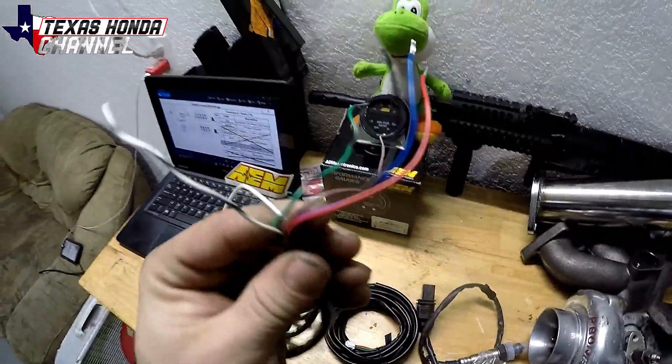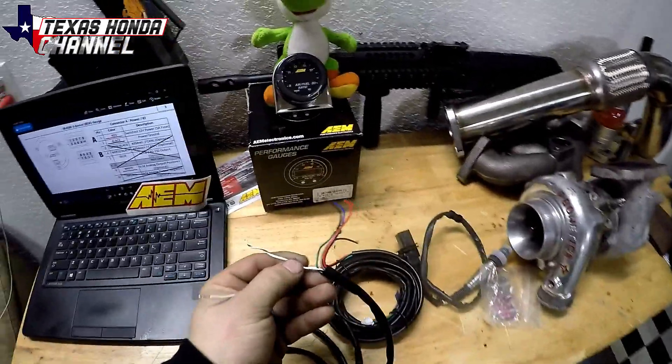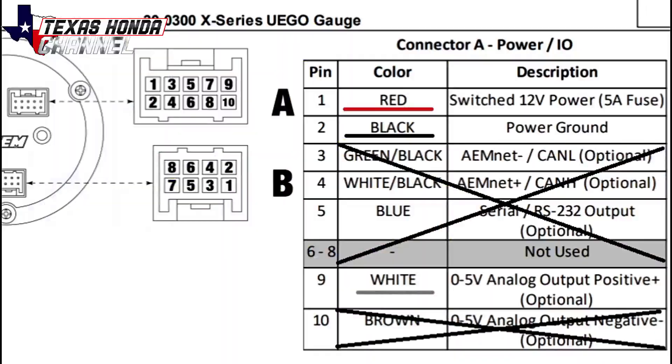We're basically just going to use three wires out of this wiring mess here, which I have a schematic pulled up right here from AEM's website, which I will leave a link in the description. It goes over this wideband real well. Basically, we're going to use pin 1, which is red — it's a switched 12-volt power. Pin 2, black, a power ground. And then we're going to use pin 9, which is white, a 0-5 volt analog output.